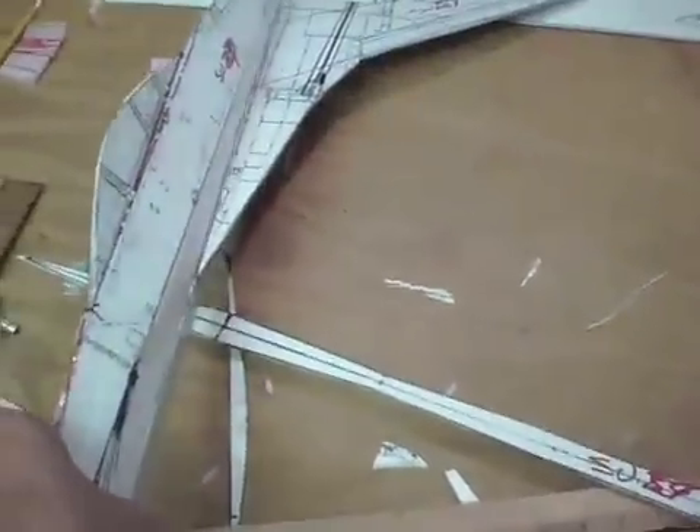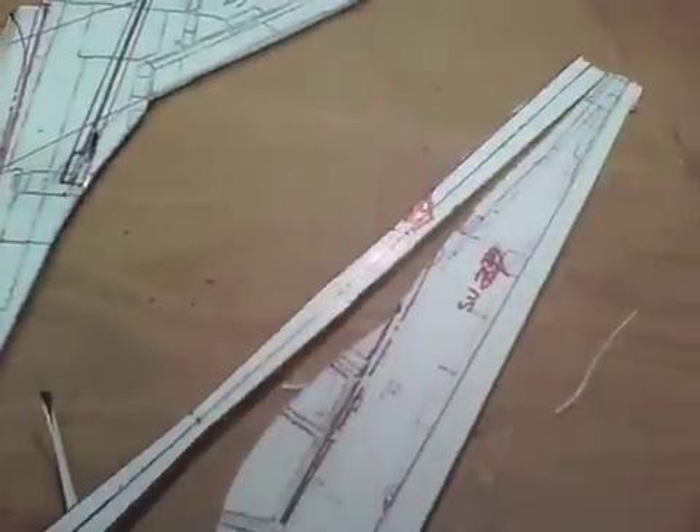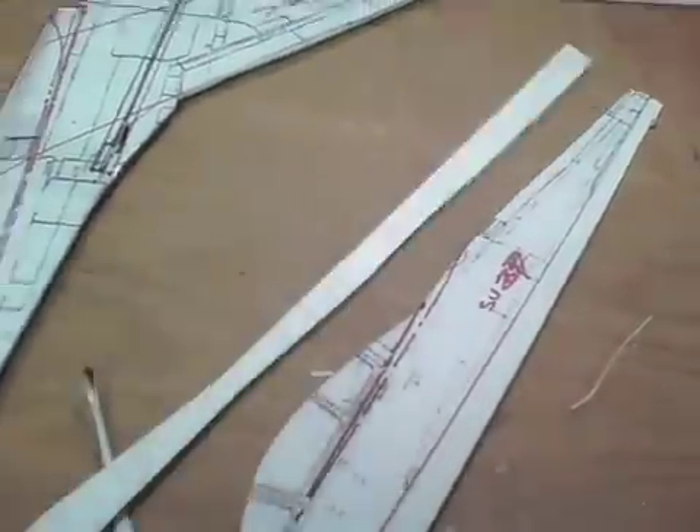Then there's the center pan. And then this is the upper part, which I'm still working on — that goes right through there and creates the whole fuselage. This is the top part. I haven't got all that integrated yet, but I think that's going to end up being part of this angle here, which is going to be steeper now.